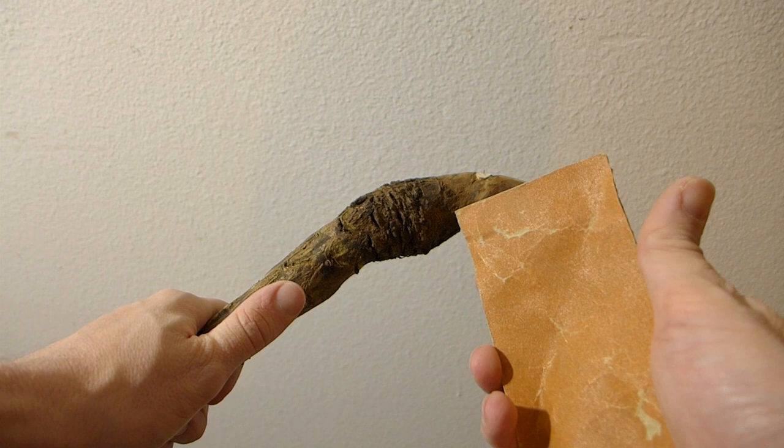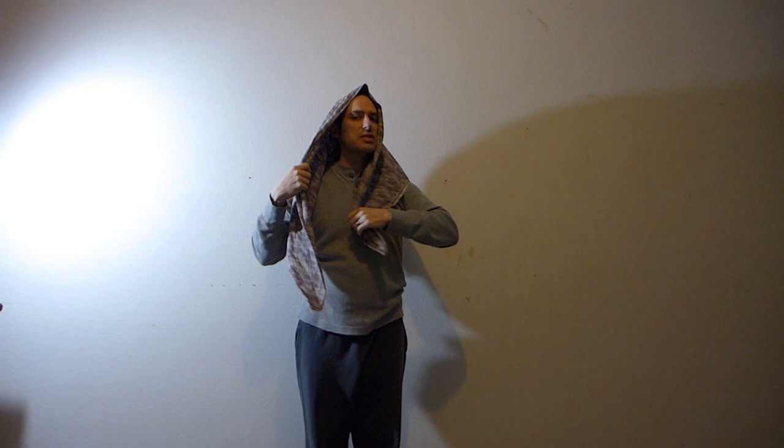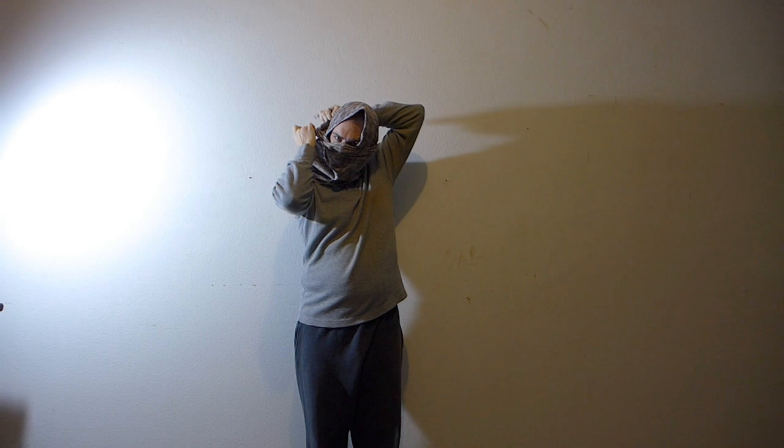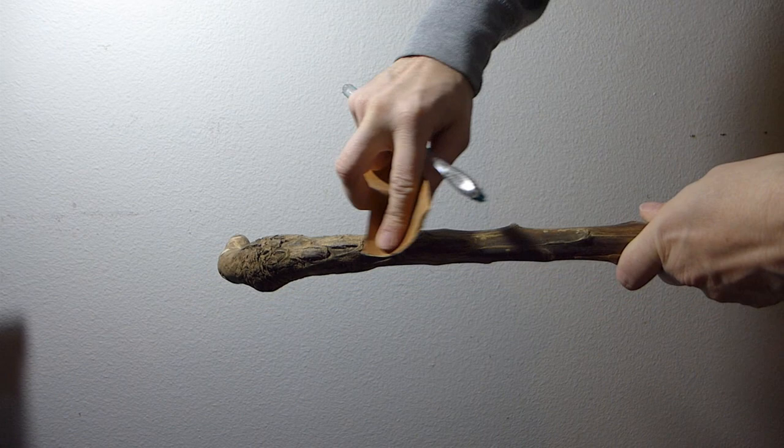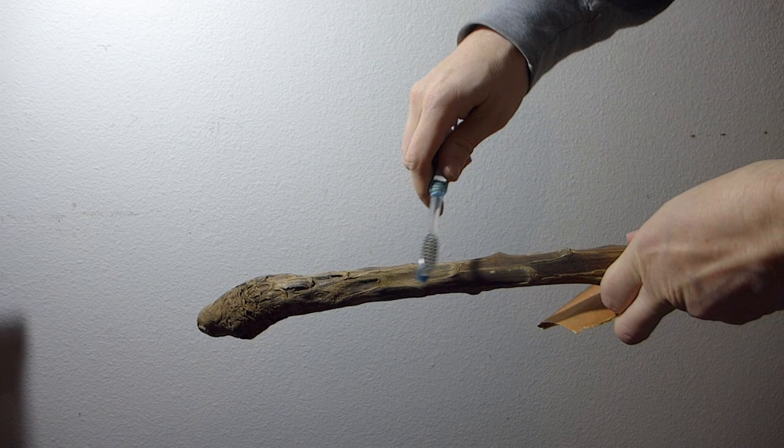Now we've got the initial shape, so the next step is to grab some 220 grit sandpaper and just start to clean up everything. I happen to be a little bit allergic to mold and dust, so I'm going to put this on as a dust mask. While you're sanding, sometimes you'll get some dust buildup — you need to get rid of it, so you can use your toothbrush again.